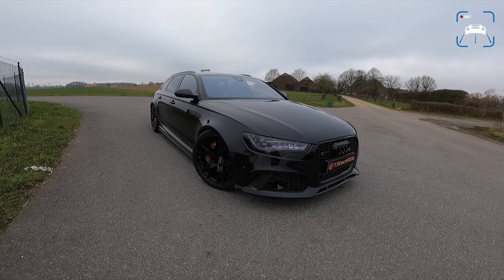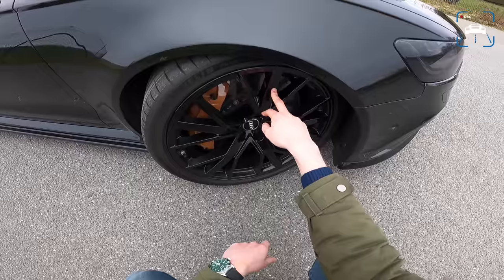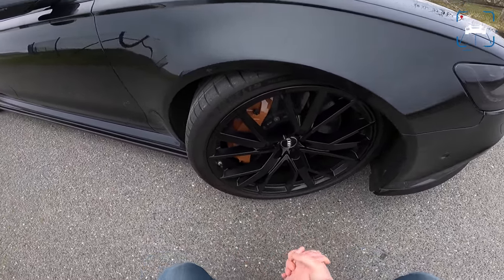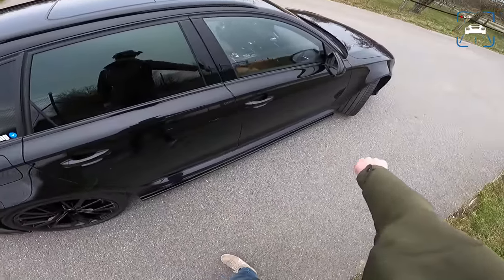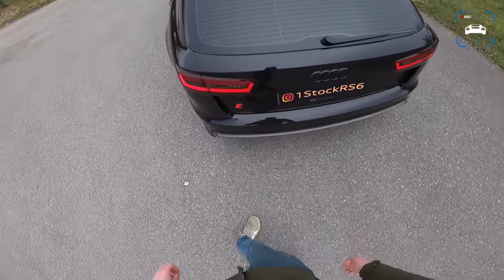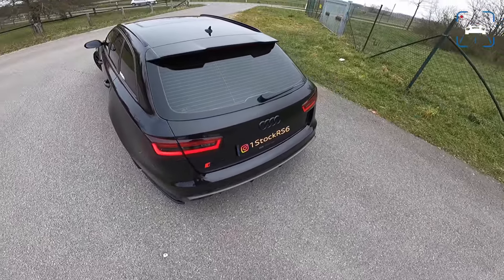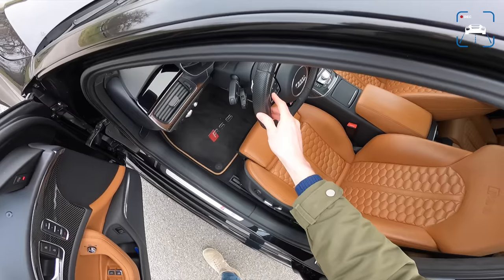I'm going to start with a walk around the car and show you everything on it. We've got these beautiful Audi Performance wheels — really, really good. I really like the look of them on the RS6 C7. These are 21 inch, 285 section. Behind that we have carbon ceramic brakes with the calipers painted to match the interior color, which is absolutely gorgeous. Michelin Pilot Sport 4S tires — the only right choice, if you ask me. At the rear we've got a 285 as well, again with those painted calipers, plus a diffuser, a little bit of carbon fiber, and the Akrapovic exhaust.